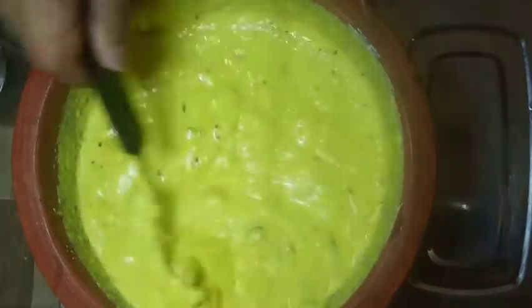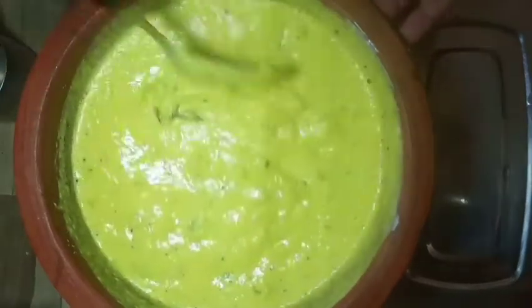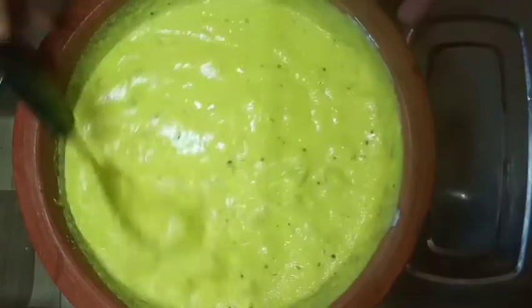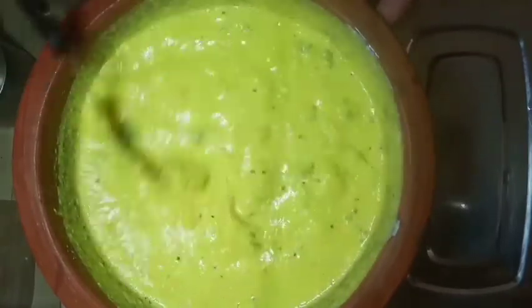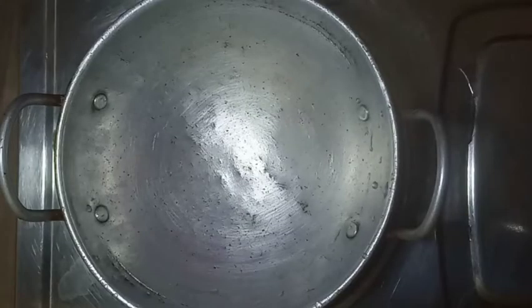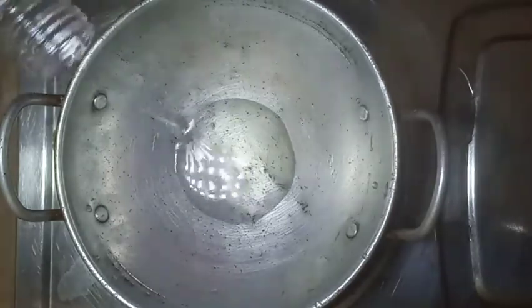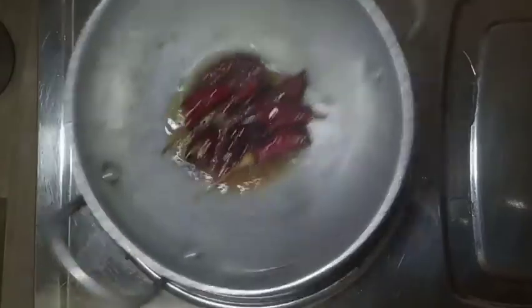Put it in a bowl. I have done this recipe for 3 hours. I will put the pot in the pot and put it in the pot. I will put it in the pot.